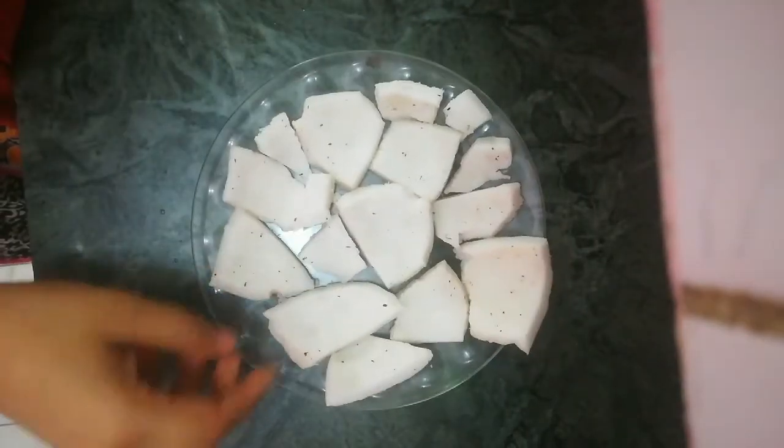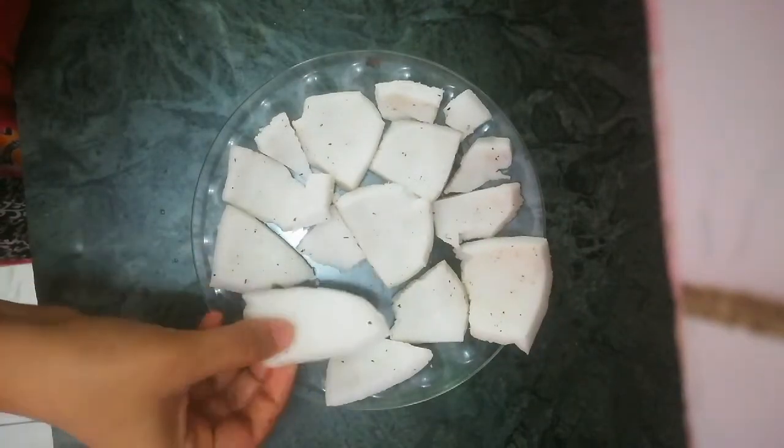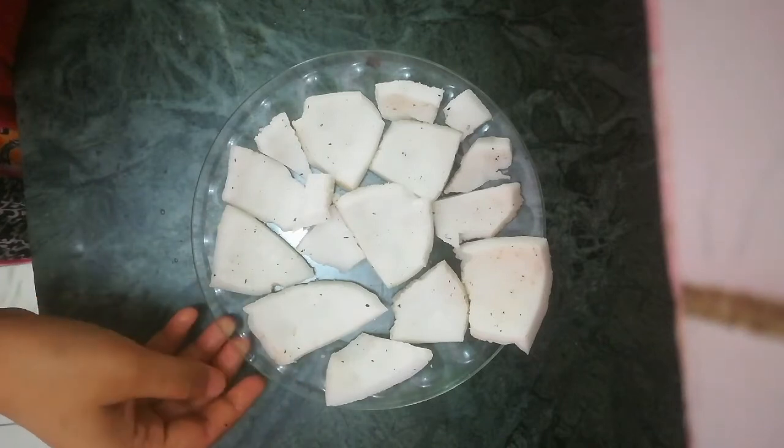Friends, our complete coconut has been chilled. Now we will first wash it once, then grate it.